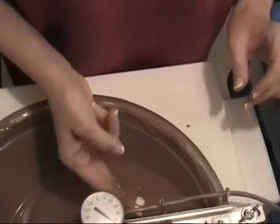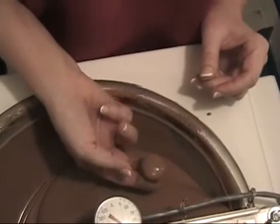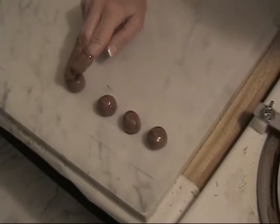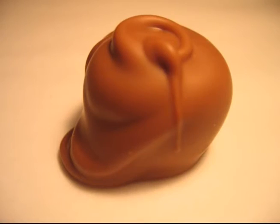Now I'll show you what happens if you don't take the chocolate off of the bottom. Although people who receive it would probably love it, it's just a little bit harder to set in the cup, and where there's a lot on there, it's going to create a puddle on the bottom.